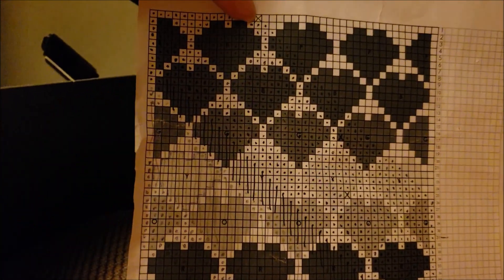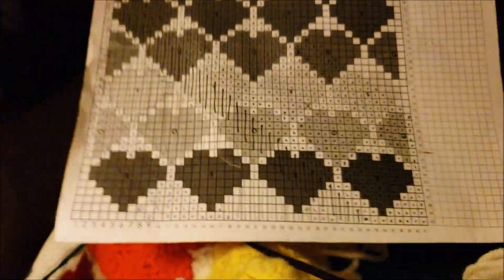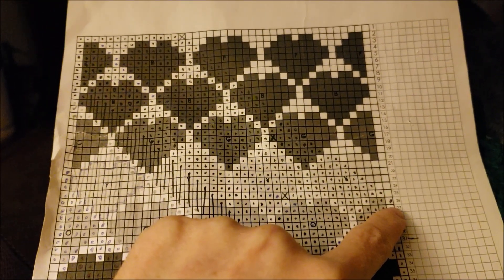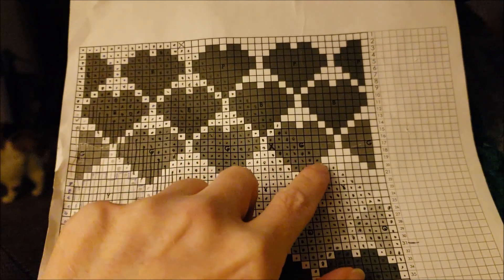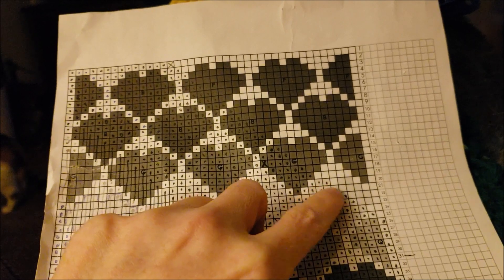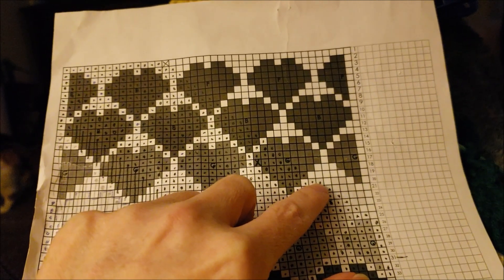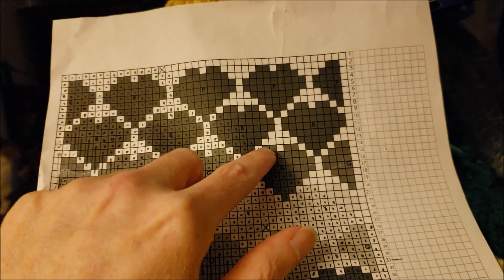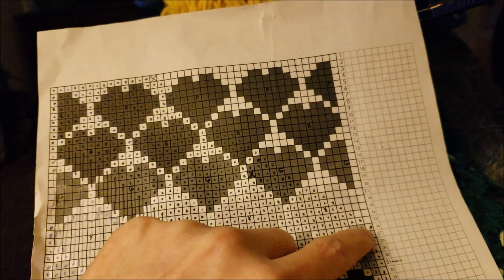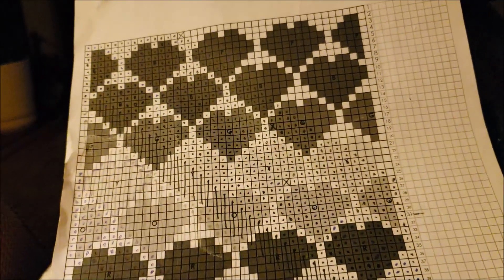I actually lied — that is where I started at lunch yesterday, and I actually got all the way down and had started coming back up. I hadn't marked that I was coming back up, but I'd already gotten all the way through the yellow. So I just did one white stitch and then five green stitches — I'm on my way up. I actually need to put an X down there because that's where I started today.